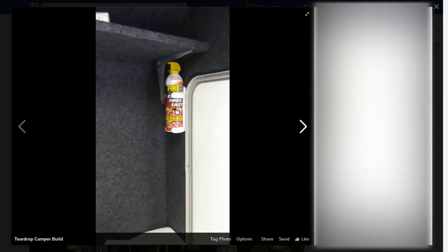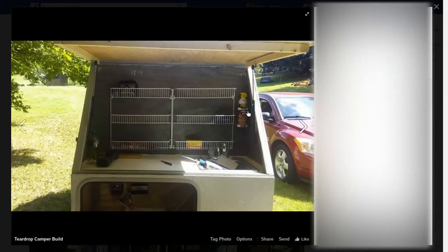Make sure that you have a fire extinguisher inside the camper. I have a fire extinguisher in my galley as well.